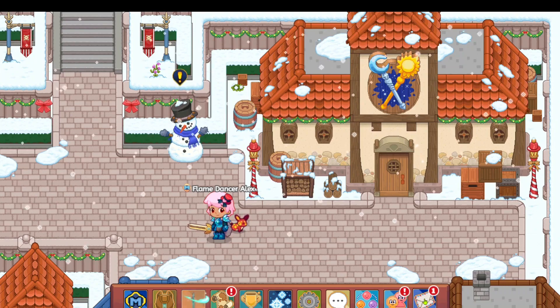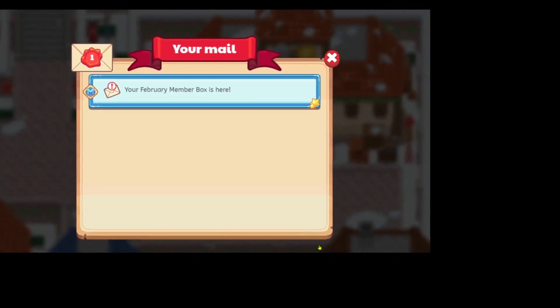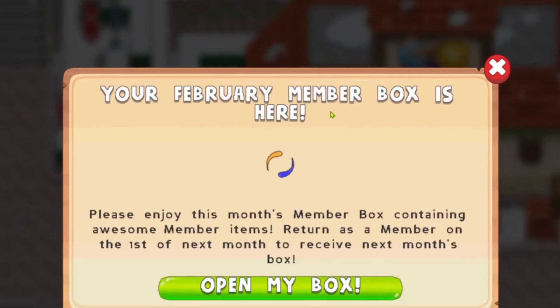First of all, as many of you guys know, it has become the 2nd of February. And from that, we've got ourselves our February membership box. Let's open it and see what's inside.